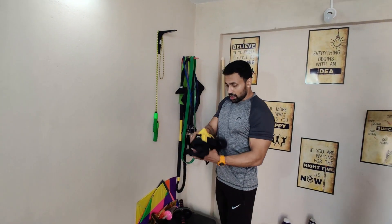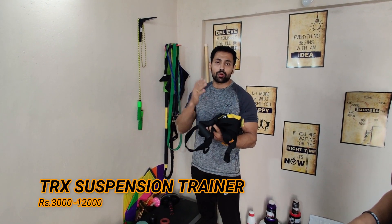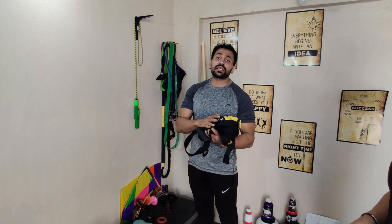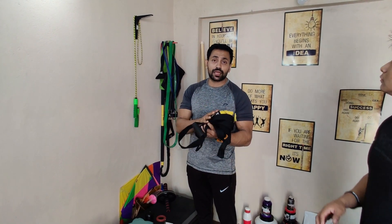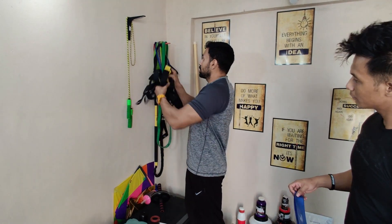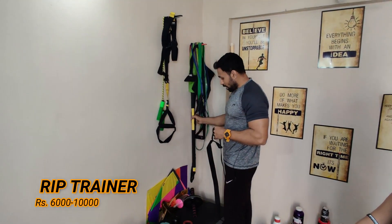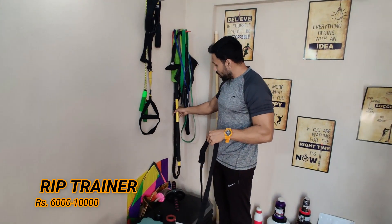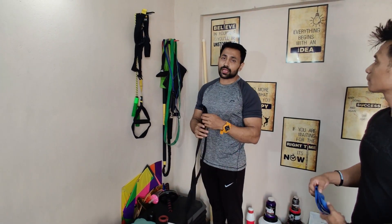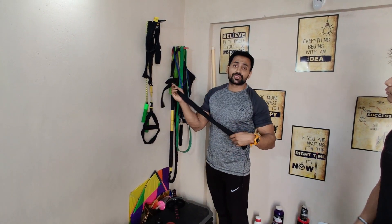I'd like to say something about TRX – this is one of the best picks because TRX can be utilized for both indoor and outdoor workouts at 360-degree different angles with higher intensity of your own choice. It's a wonderful tool. We also have one more called a rip trainer. We will be making separate videos on all this fitness equipment so you can learn how to use these tools.